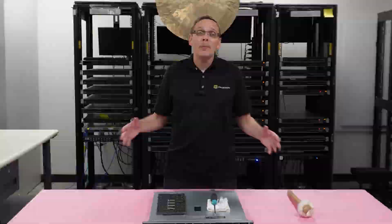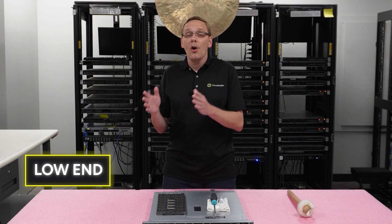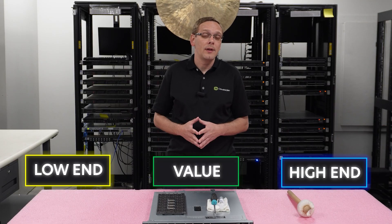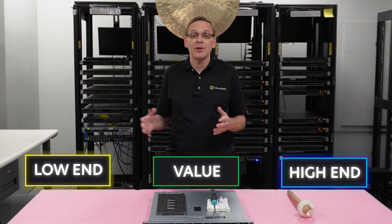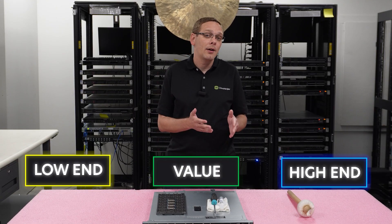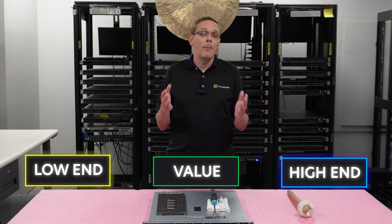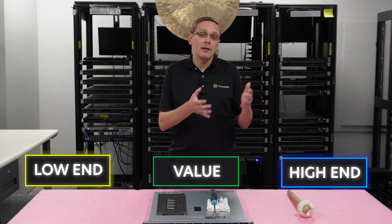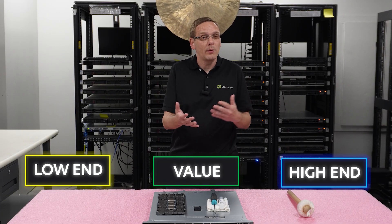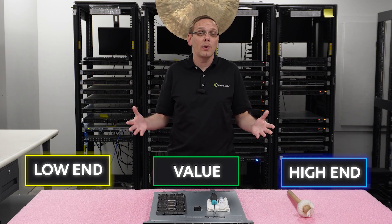People ask us all the time what CPUs we recommend, and we break it down into three categories: low end, value, and high end. Our low end is the lesser specs — very budget-friendly. Our value is also budget-friendly, more expensive than the low end but won't break the bank — a nice sweet spot with good specs overall. And then the high end is the highest-end processors, the most expensive, the ones we recommend if there's a deal, or just the max specs as a whole.